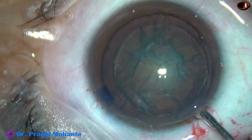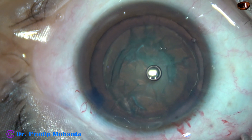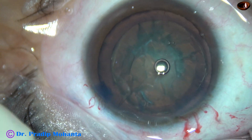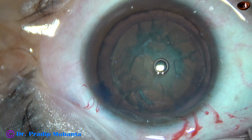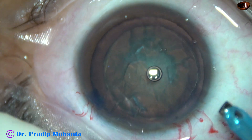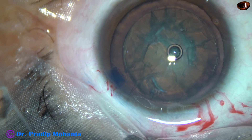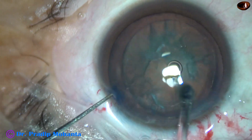Since my plan is the carousel technique in this case, nuclear rotation should be very good. And now is the time to introduce the tip of the phaco handpiece. Since this is a soft cataract, the exposed part of the phaco tip is just this much.